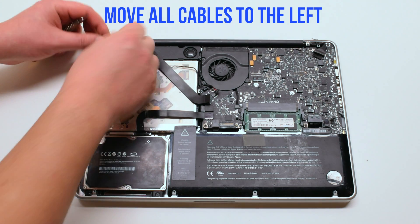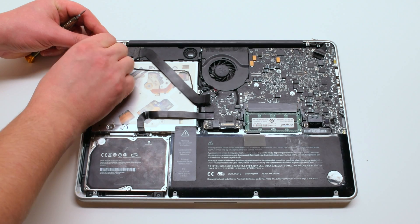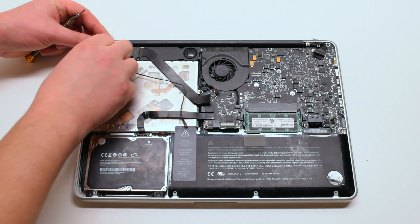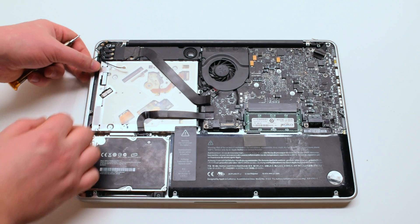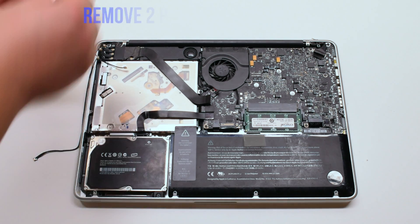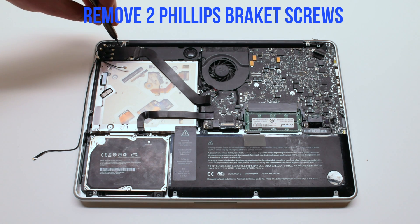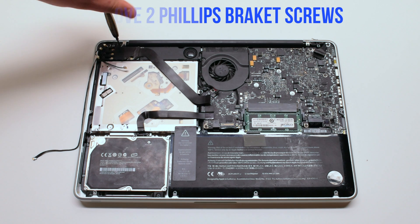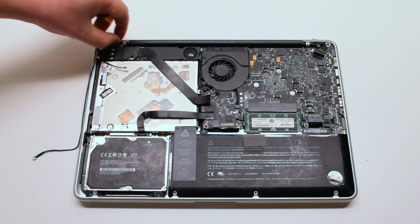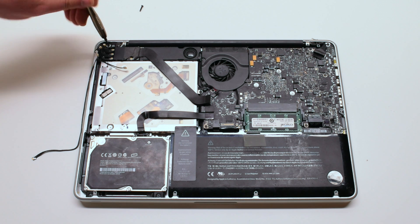Move all the cables to the left and out of the way. We'll be unscrewing the speaker bracket — it's screwed in with two Phillips head screws. Screw out the right one first, then the left one.